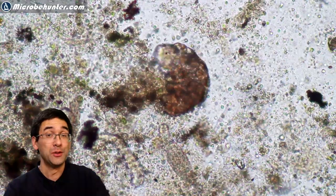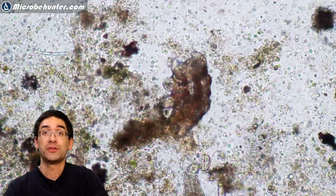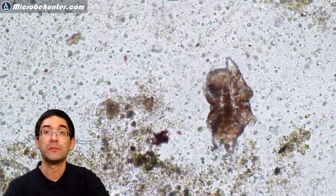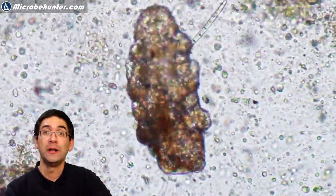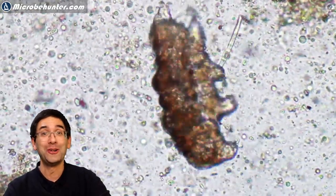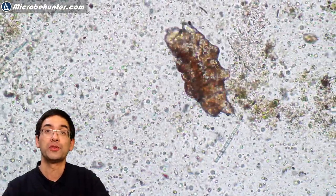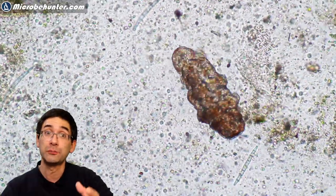Tardigrades are animals — they belong to the animal kingdom. But they form their own phylum, right beneath the kingdom level. This means they're quite different from other animals we know. They have eight legs, but they are not related to spiders at all. Spiders belong to the arthropods, just like insects, but tardigrades are not related to insects either — they are a completely separate category.